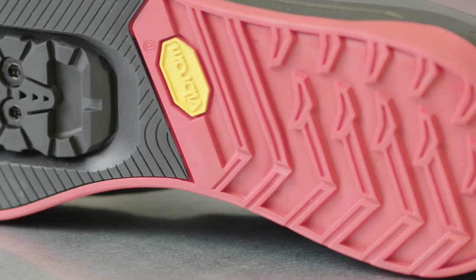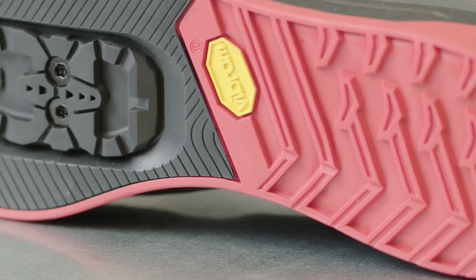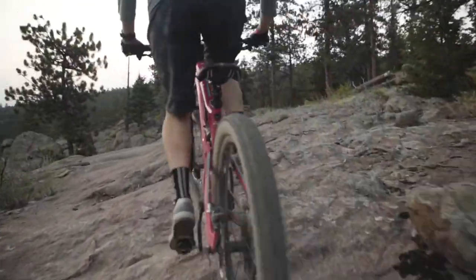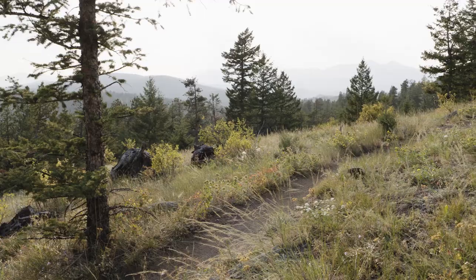If you prefer to ride clicked in and you like the looks of the launch, we have the launch SPD, which features the same dual compound sole with a three-quarter length shank for added stiffness. Both shoes are purpose-built for the modern mountain bike experience.